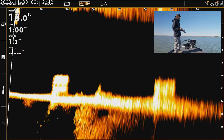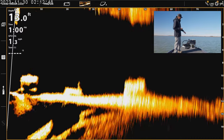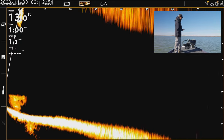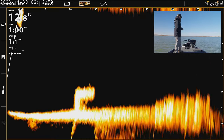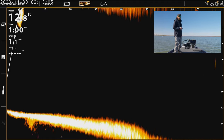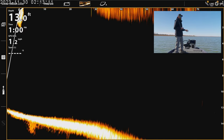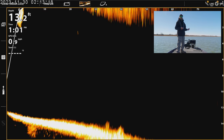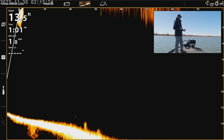As you guys can see on the screen here, these are concrete blocks that are on the bottom, and I'll rotate the trolling motor around. You can see we're going over some stuff right now as well. Not a lot of fish up in the water column right now, but if there were fish in the water column, you're definitely going to see them. I haven't had any issues seeing them out to that 70 to 80 feet. The further out you get — 70, 80 feet — you may have a little more difficulty tracking your bait, but we did see a pretty drastic improvement on this update.